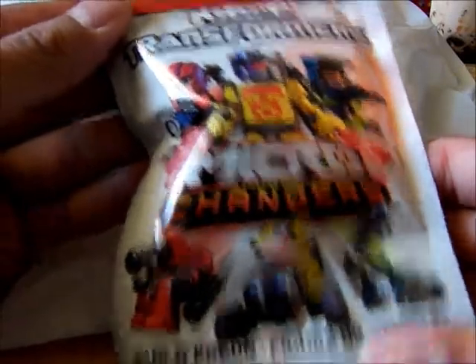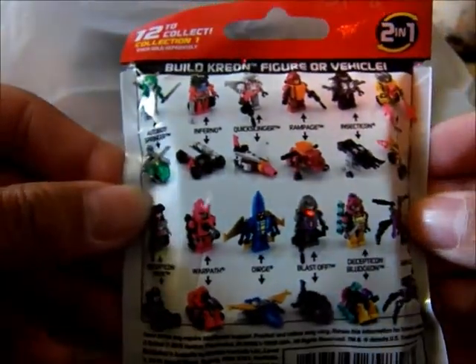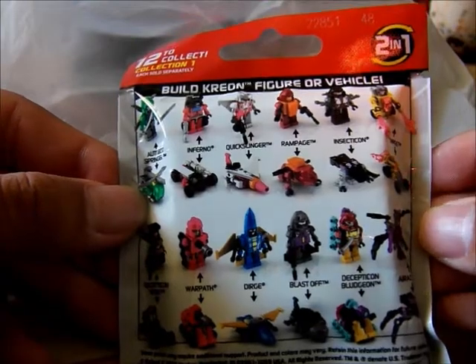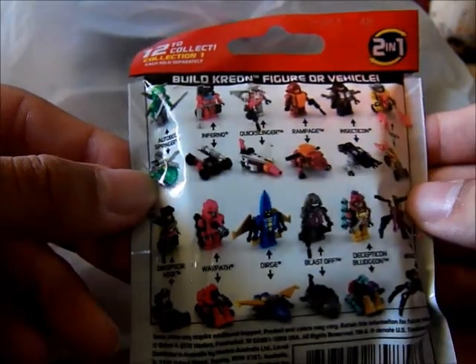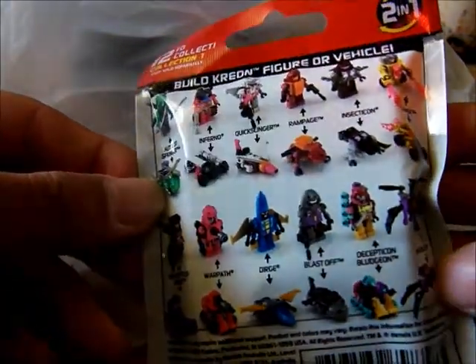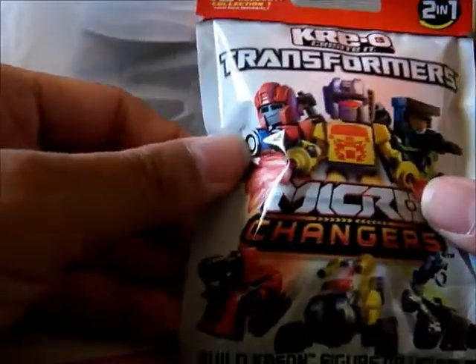Alright, this is Morpho Cidat, and today we're going to be taking a look at Transformers Creos Macro Changers Collection 1. So these are the ones that contain the robots and vehicles. In this series we have Springer, Inferno, Quickslinger, Rem, Page, Insecticon, Singe, Hook, Warpath, Durge, Blastoff, Bludgeon, and Arachnid. I have all 12 of these figures, so we're going to be looking at these one by one — stay tuned.